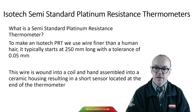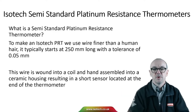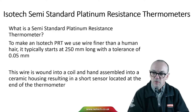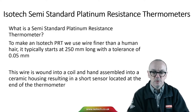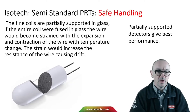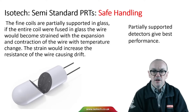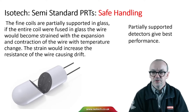To make an IceTech PRT, we start with wire so fine you can barely see it — finer than a human hair, typically 250 millimetres long with a tolerance of just 0.05 millimetres. That wire is wound into a coil and hand assembled into ceramic housing elements to create the sensor. Those fine coils are partially supported in glass. If the entire coil were fused in glass, the wire would become strained with the expansion and contraction of temperature change, and that strain would increase the resistance of the wire causing drift.